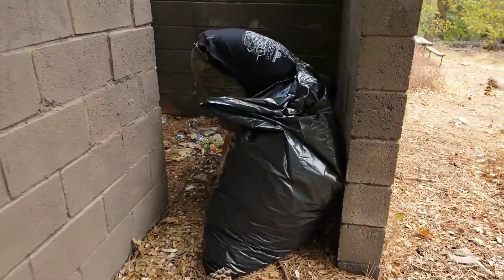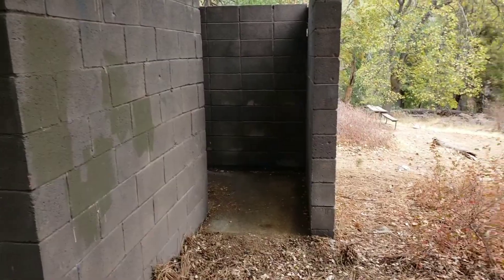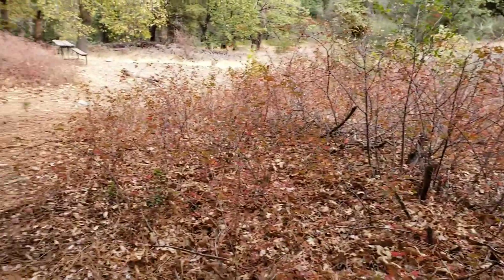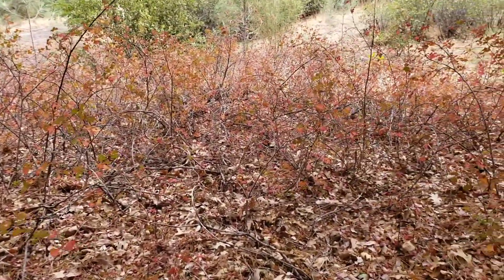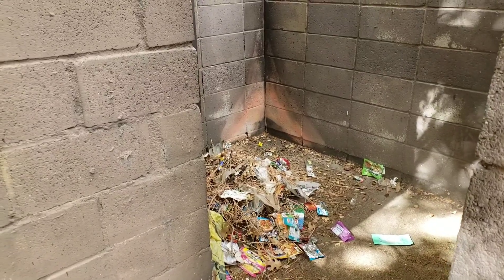We're gonna clean it all up. So far we've filled up that contractor trash bag and still got a little bit more over there. This area right here is all cleaned up. Inside the bathroom there's tons more — Hector's in there sweeping all the stuff out so we can grab it easier. With both of us in there it's not gonna be enough room, so he just pushes it all out and then we get it. We got another contractor bag — this one's pretty much full, comes up to my hip.